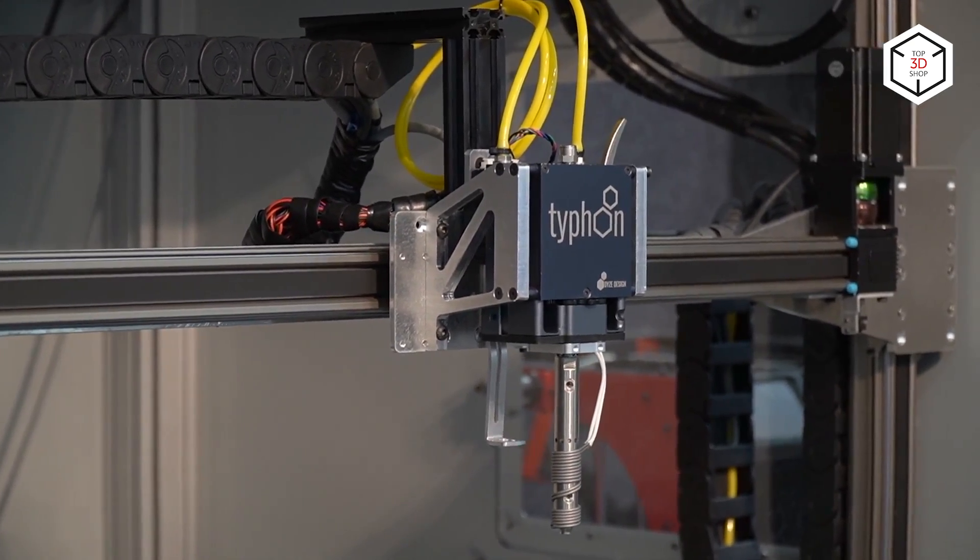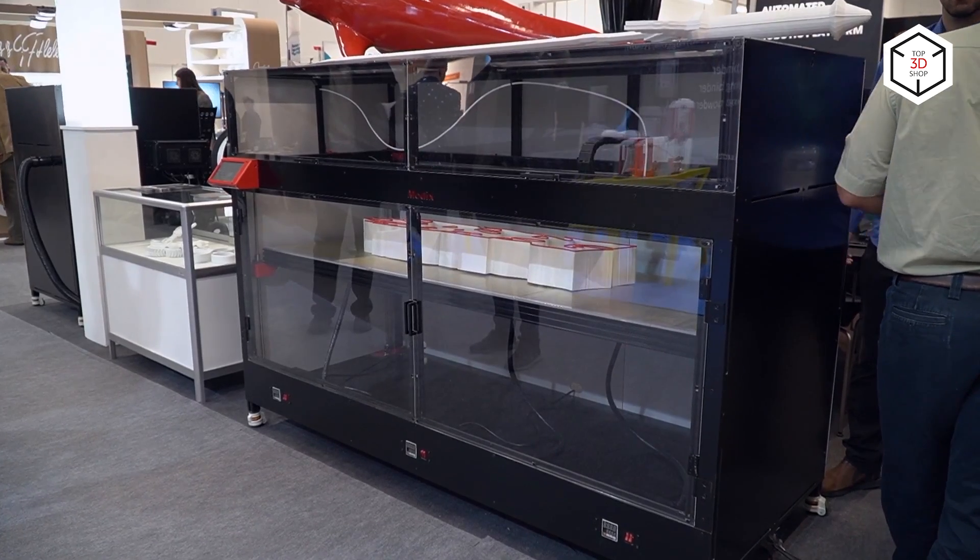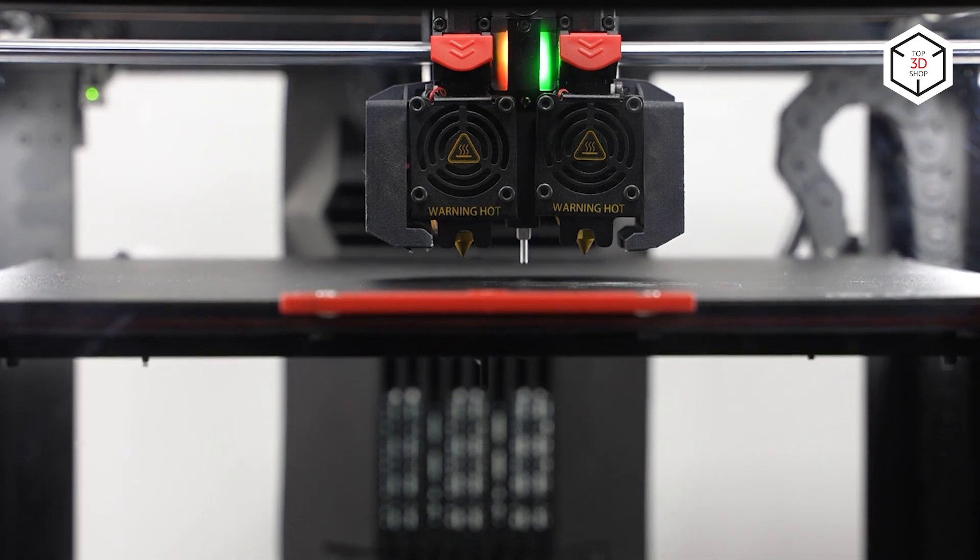This is Top3DShop with the overview of the best FDM printers with auto bed leveling. Subscribe to our channel, leave your comments below, and hit the like button if you enjoyed the video. See you soon!